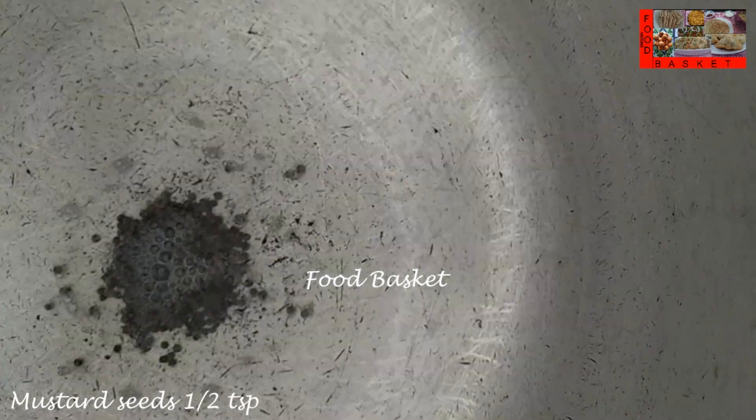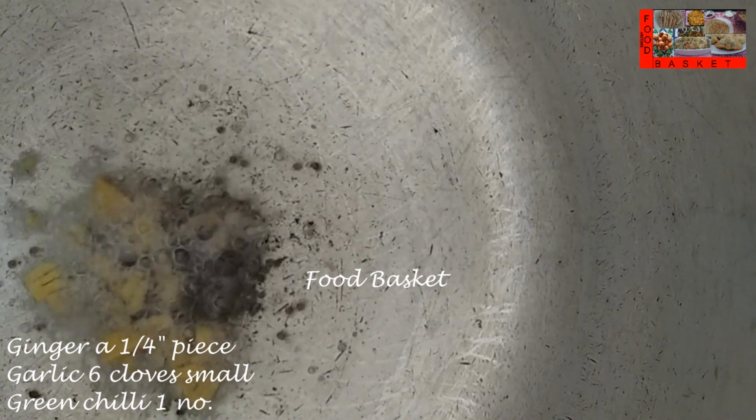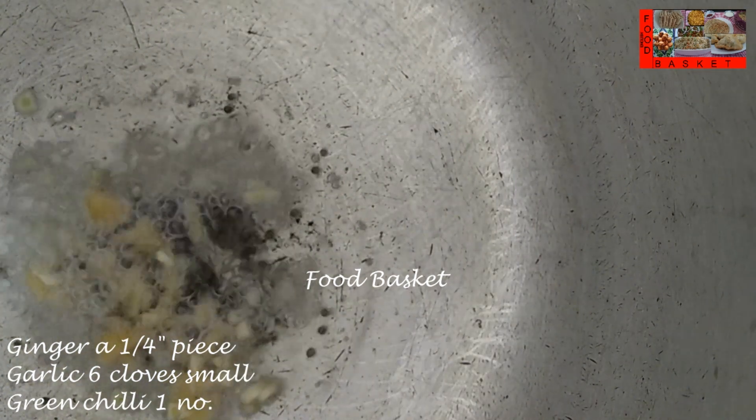Let us heat a pressure cooker. Let us add 1 and a half tablespoon oil. Let us add half teaspoon mustard seeds. The mustard seeds have spluttered. Let us add the chopped Ginger, Garlic and Green Chilli.